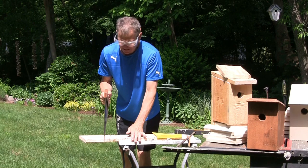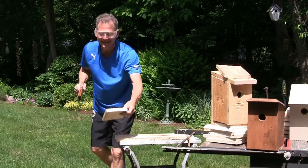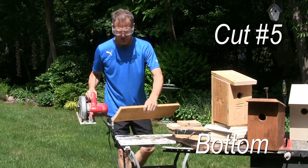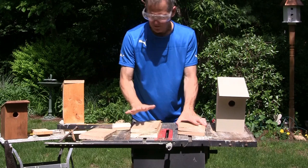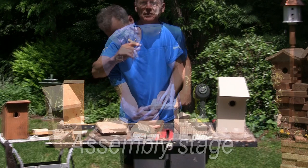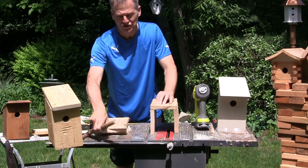The last piece we'll need to cut will be the bottom. The bottom may need some extra trimming but we're just gonna cut it for now. There you have it — we have all our pieces cut: our sides, our front and back, our roof, and we're ready for the assembly stage.